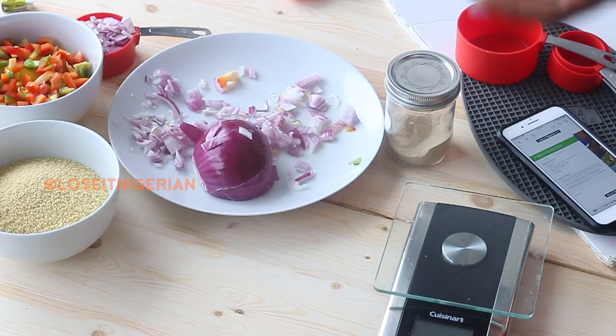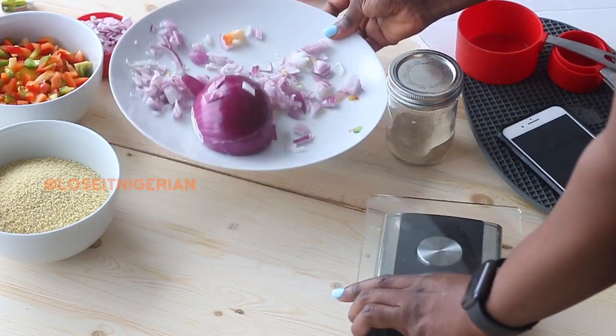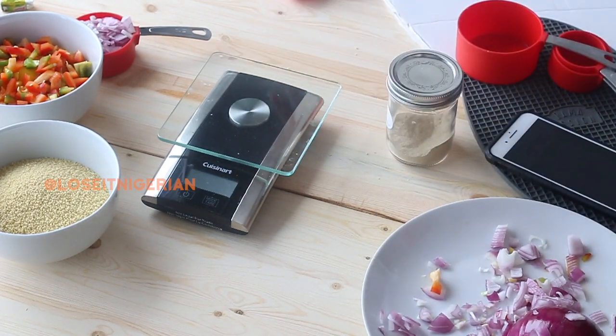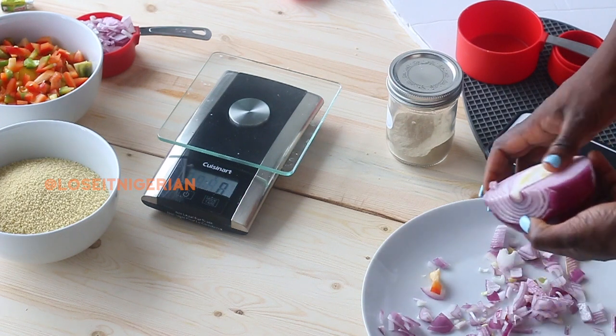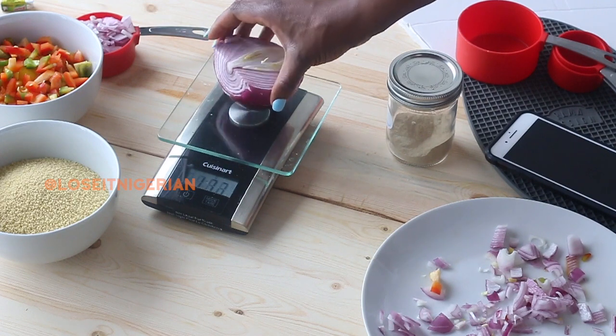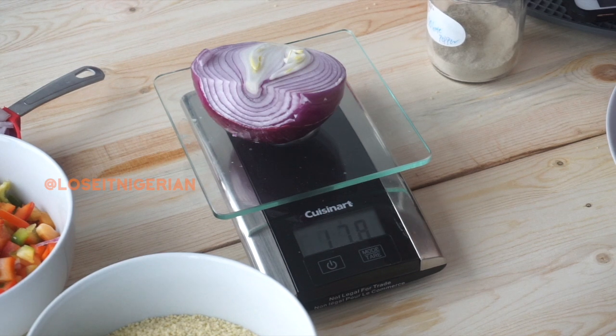Now I want to show you what I would typically do if a recipe calls for measurement in weight. Assuming the recipe called for 100 grams of onions instead of half a cup, I would use a food scale. This is the Cuisinart one I have — you turn it on, make sure it's at zero, and put what you want to measure on it. You can never use a cup to measure something that calls for weight and vice versa, because it's a volume versus weight issue and you can't really convert it.